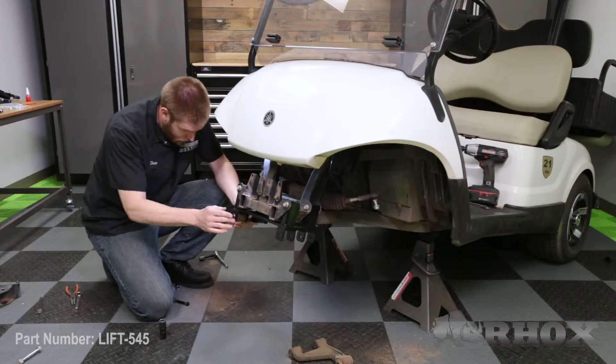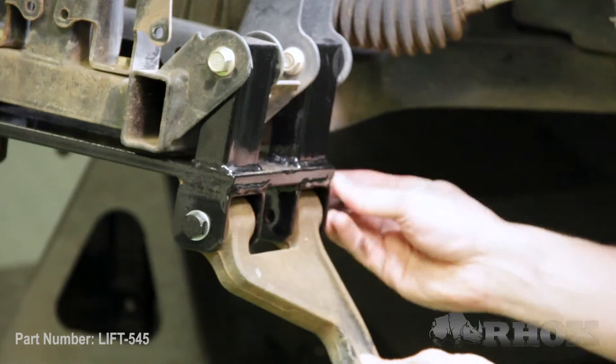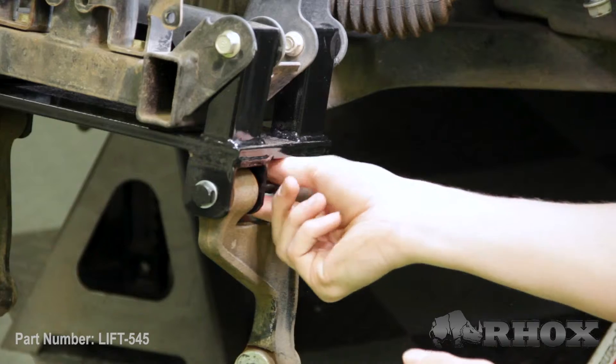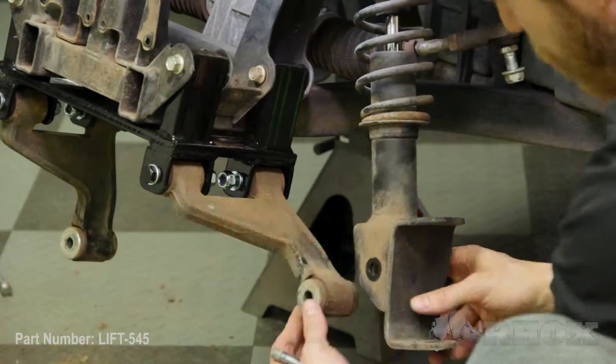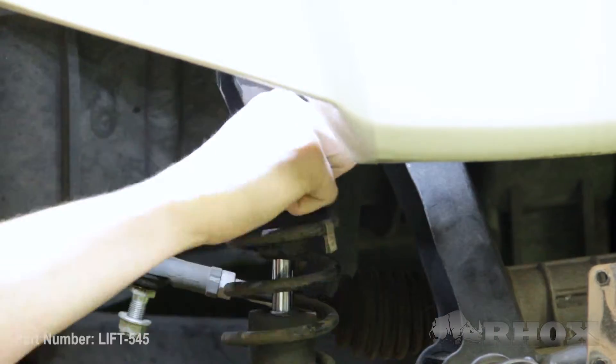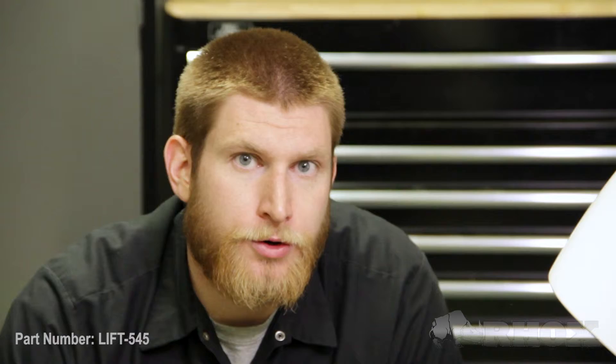Now that our shock towers are loosely installed, our next step is to install both of our A-arms using the supplied hardware, loosely installed. Now that our A-arms are loosely installed, our next step is to reinstall our OE shocks. On the upper shock mount there are three different camber positions; we're going to use the one in the middle for now, and adjust camber later if needed. You'll notice in your hardware pack there are two small black spacers — those go at the top of your shock on the shock mount, in front of the shock, to help space everything out properly.